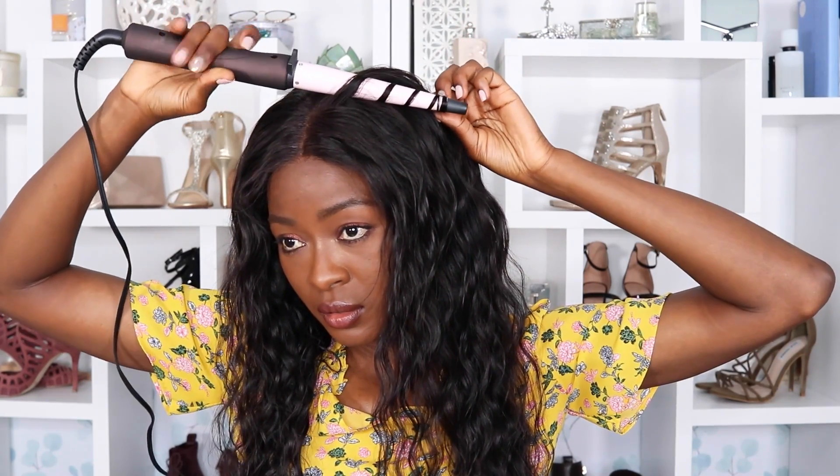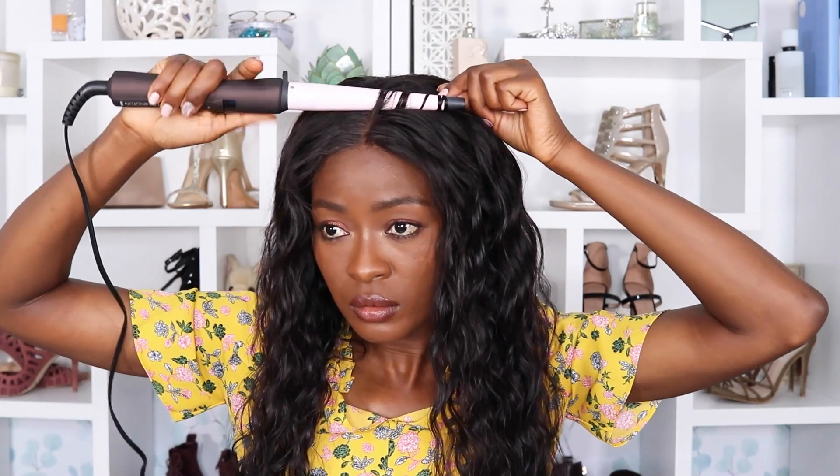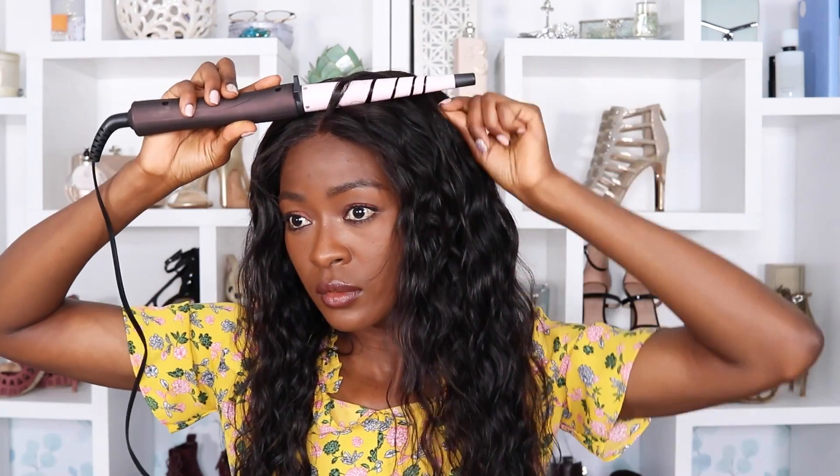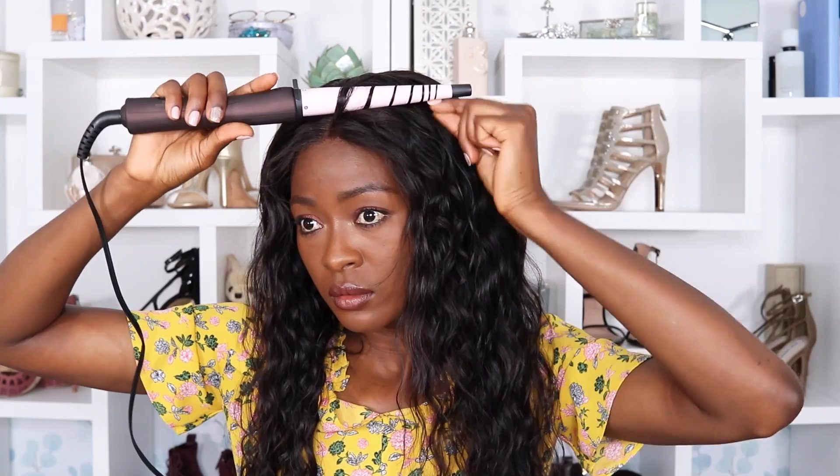Pro tip: if you want your hair to go high tide, just use a curling wand on tiny sections, then stretch it out once you release the curl so it can elongate and blend with the rest of your hair. It's going to give the hair some bounce and the illusion of volume.